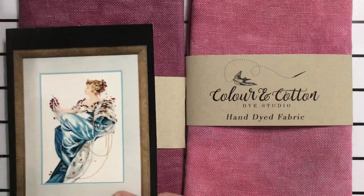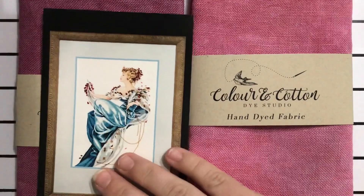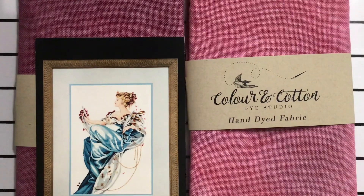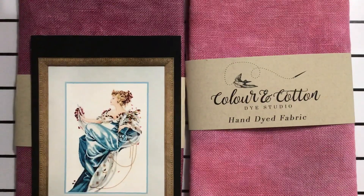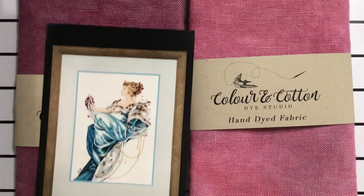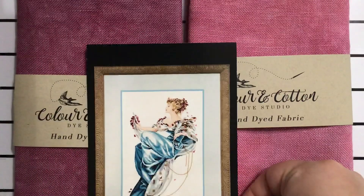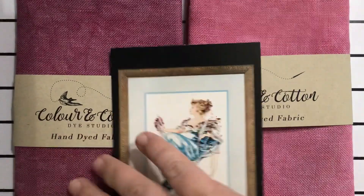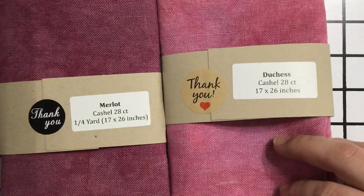It is now 6:30 in the evening. I slept in really late and then I've been spending a lot of today organizing my craft room — it's not even close to being done. I would like to at least get a hundred stitches in hopefully. I just wanted to give a little update on this decision making. I think I am going to stick with the Merlot — this is Merlot and this is Duchess — and yeah, that's what I'm going to do.